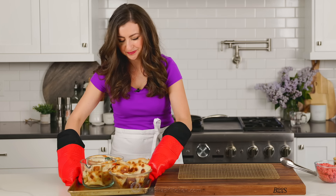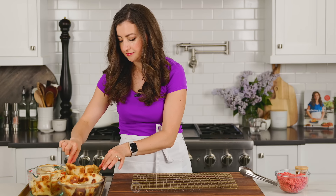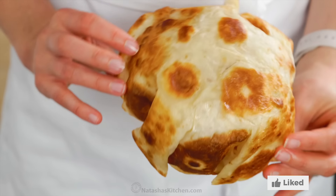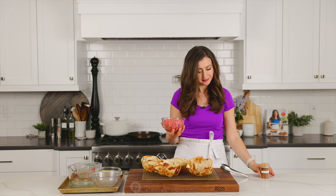Once they're out of the oven, right away transfer them to a wire rack so that they don't get steamy inside the bowls. While they cool to room temperature, we're going to work on the taco salad to fill these delicious taco shells.